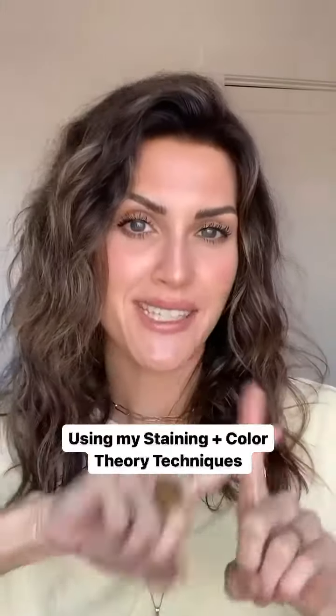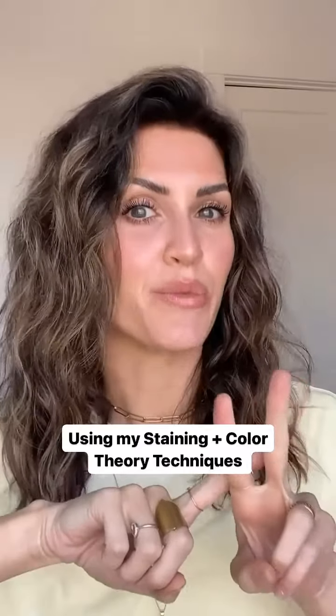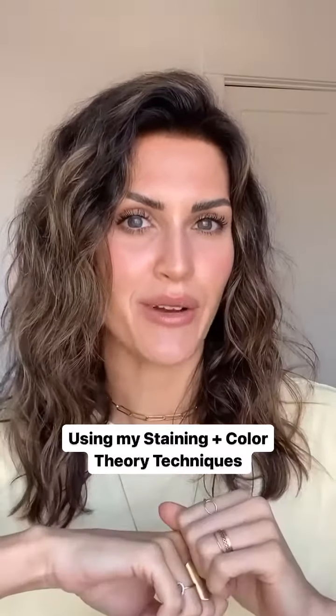I think I have finally mastered the perfect beach, pool, lake makeup that's going to make you look like you're a little menace kind of gal, and it's going to last way better than traditional makeup techniques. We're going to start with my staining technique and then follow it up with my color theory technique. Let me show you how I do it.